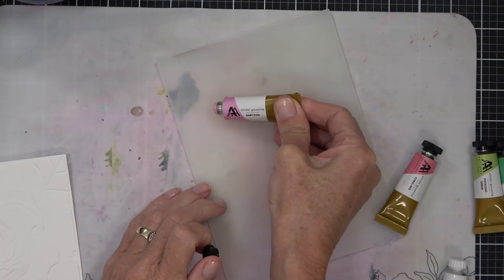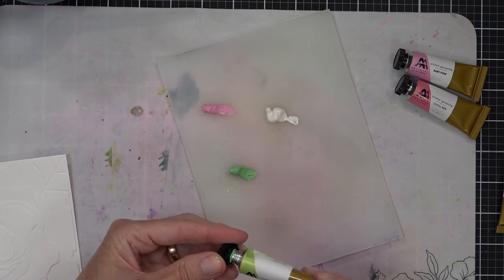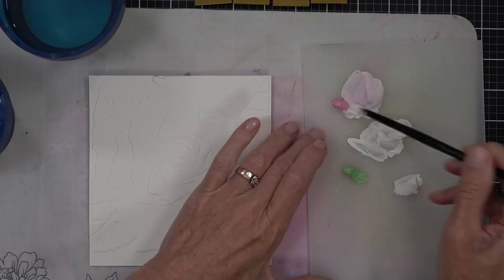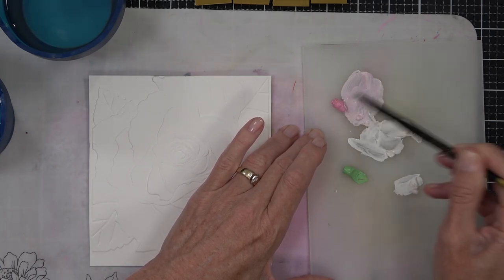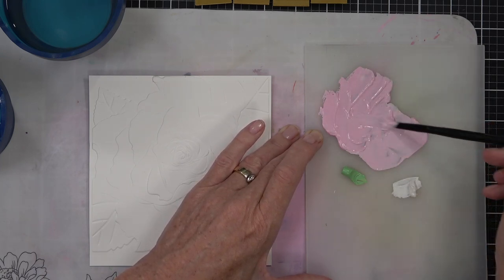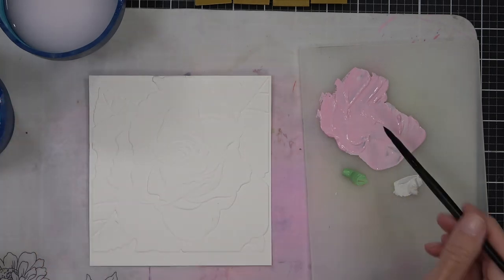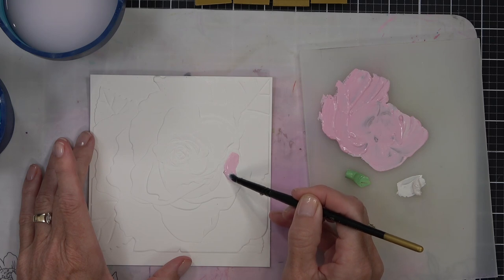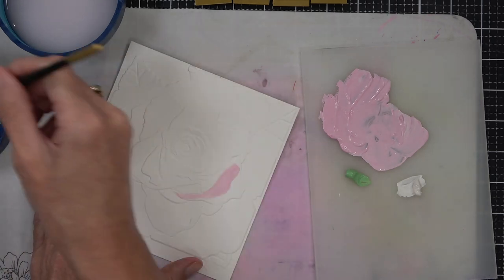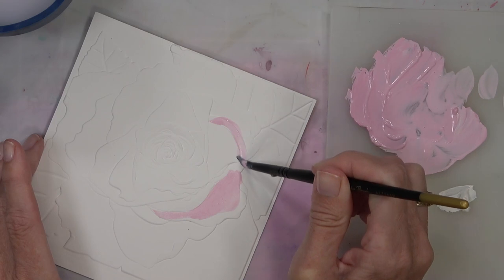I'm going to set this aside to dry and work on my second panel. Last time I did my coloring, let it dry, and then embossed the cardstock. This time I've grabbed a piece of watercolor paper and done the embossing first — I want to actually paint on top of the embossed image. I thought it'd be fun to use gouache this time, which is a little different to regular watercolors: it's more opaque and has a chalky finish.